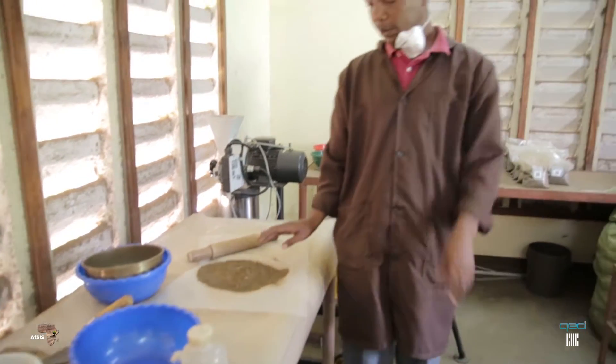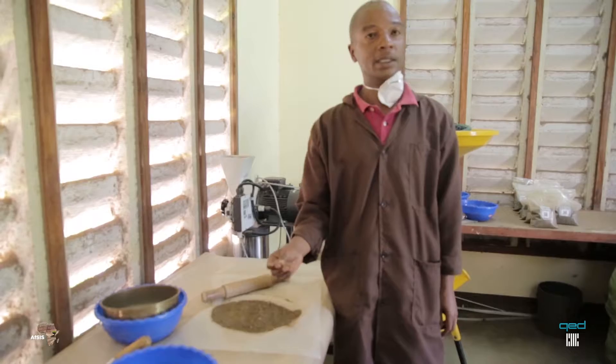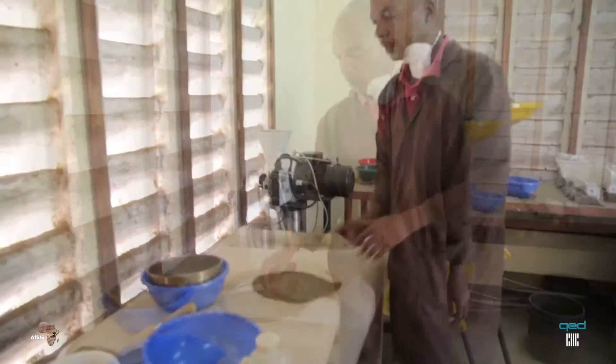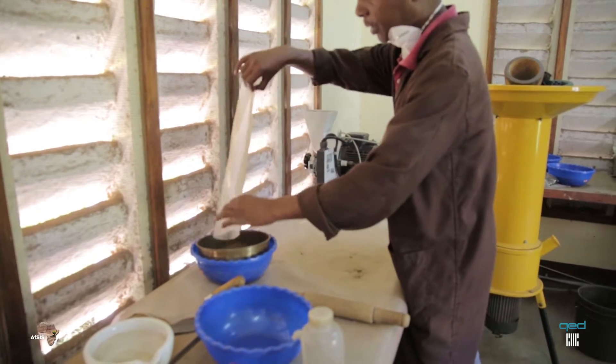All the material which is not part of the soil, we have to remove — such as the roots, like this one. Then you return. After grinding, you return to the sieve mesh.